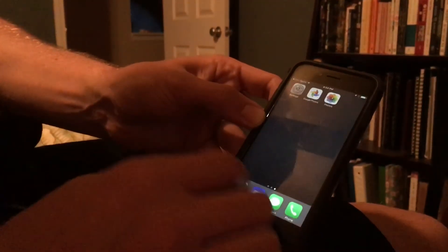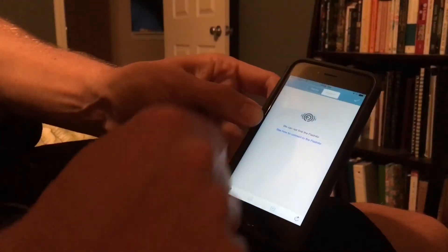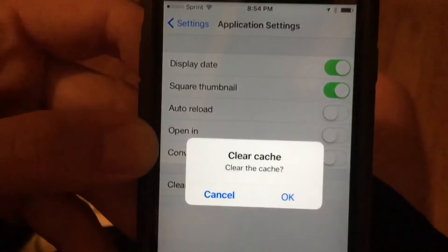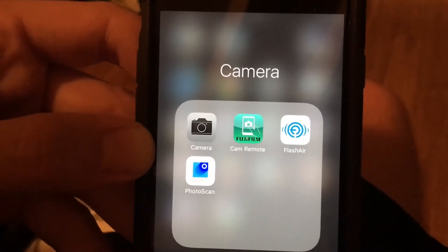So now you're not taking up any space on your phone. One last thing: back in the Flash Air app, press the menu button, go into Application Settings, and clear the cache — that will also clear up space from the Flash Air app.